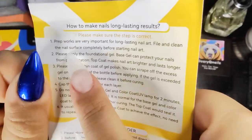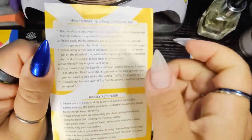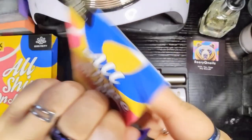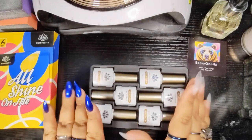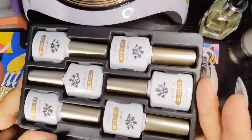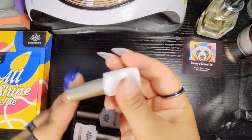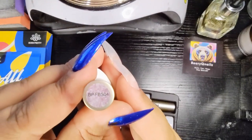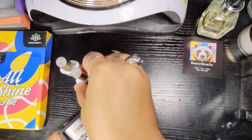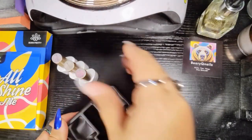It does show how to make nails long-lasting. Look at the number one prep — always make sure your prep is on point because that is literally, as Born Pretty puts it, number one. Got some kind reminders there at the bottom. And here we have our beautiful bottles — the classic Born Pretty. I love this collection. You get six bottles of 10ml gel polish. We have the little color swatches on the top with the color name or code.